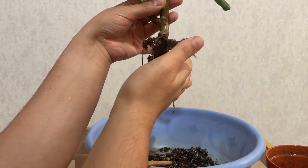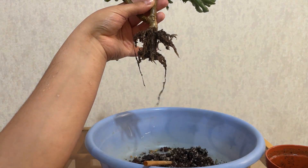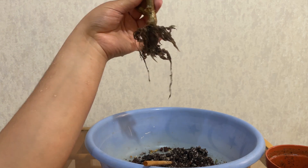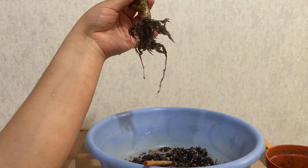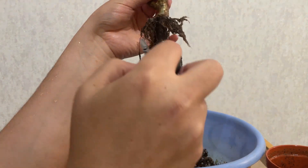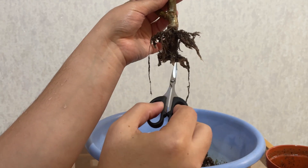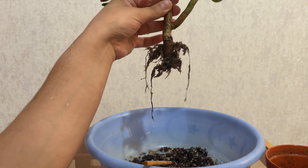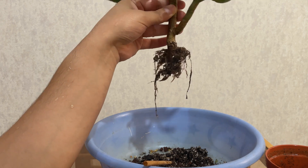It has a lot of fine roots, but as you can see it could definitely have stayed in this pot for at least one more year, maybe even two years — but as I said I just wanted to do this. As you can see there are two planes that the roots have developed on: one is up here and the other one down there.